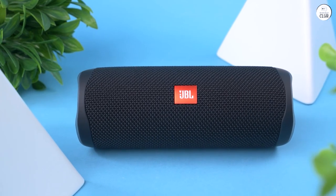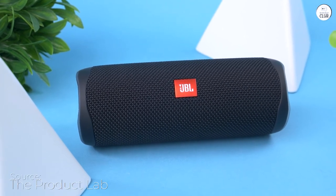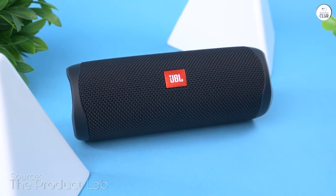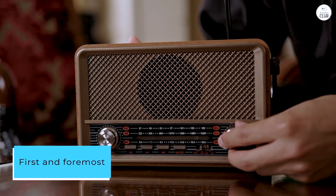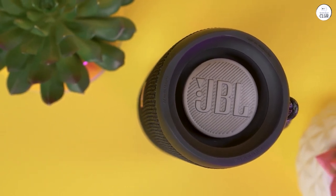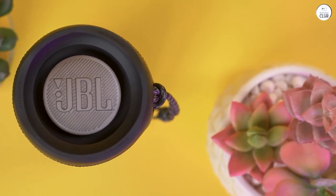The JBL Flip 5 is truly a game-changer for portable Bluetooth speakers. From its sleek design to its powerful sound performance, this speaker has far exceeded all my expectations. First and foremost, the sound quality is phenomenal. The Flip 5 delivers crisp highs, deep lows, and everything in between, ensuring an immersive listening experience no matter where I am.